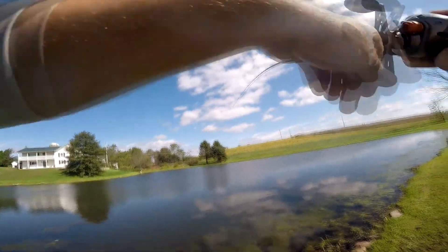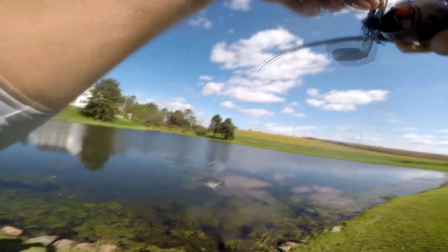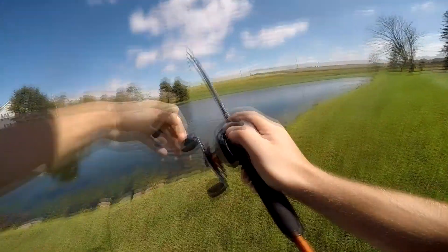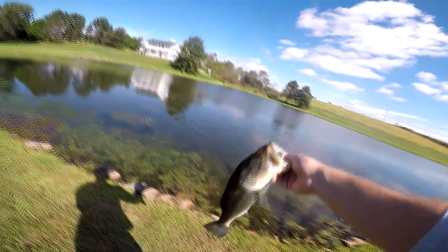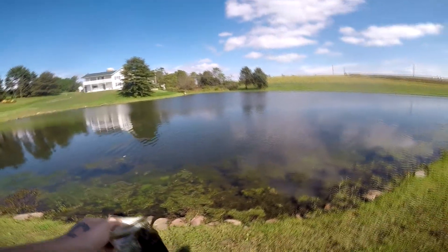There we go, I need to change this drag. That's a good one. That one's definitely going on the stringer. Definitely going on. There we go — that's the one I was looking for.